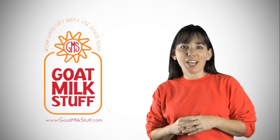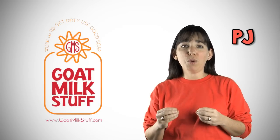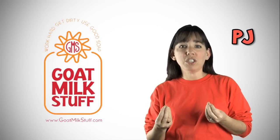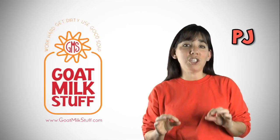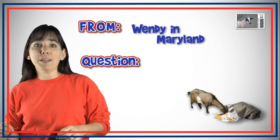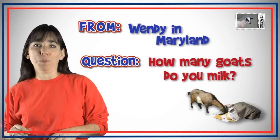This is PJ at Goat Milk Stuff, and we are so thankful that all of you have taken the time to give us questions. We thought we'd have a special time here where we would answer some of those questions at our weekly mailbag. This week's question comes from Wendy in Maryland, and she wants to know how many goats we milk.